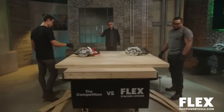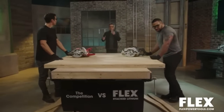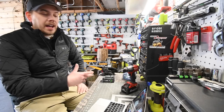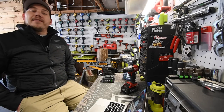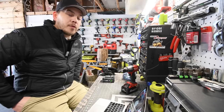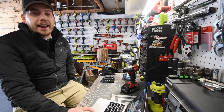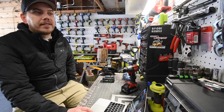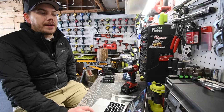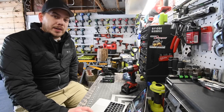Joe was on Flex and now on Milwaukee - compare and contrast. I 100% believe that battery will majorly improve the motor's performance. The DeWalt Power Stack proved that - a 1.7 amp hour DeWalt Power Stack battery will perform up there with a 4 amp hour battery with 21700 cells.